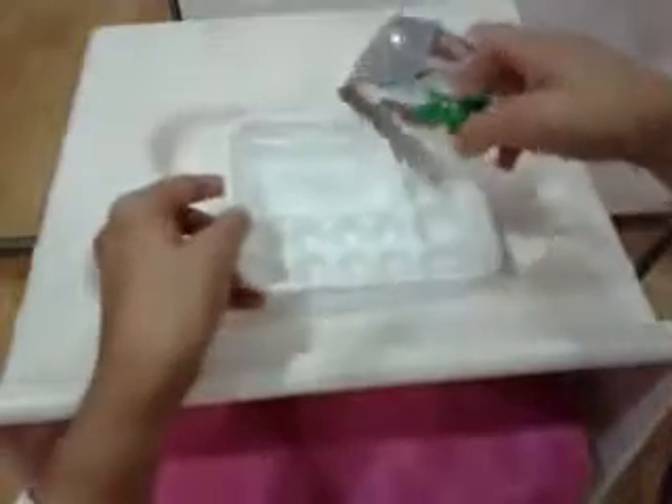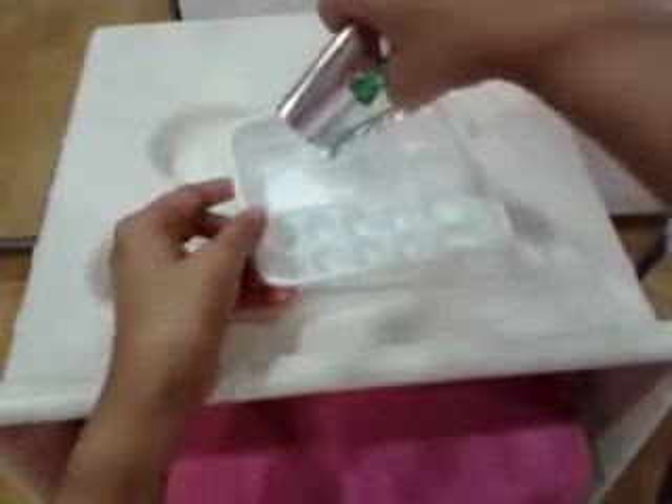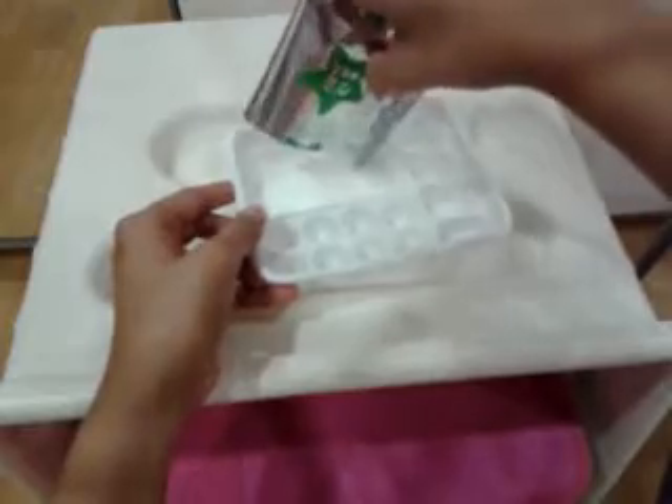Take your green bag, which holds the white gummy powder, and pour it into the big compartment with the star in it. You can just throw the green bag away after that.